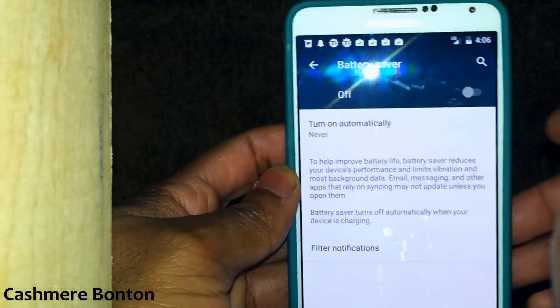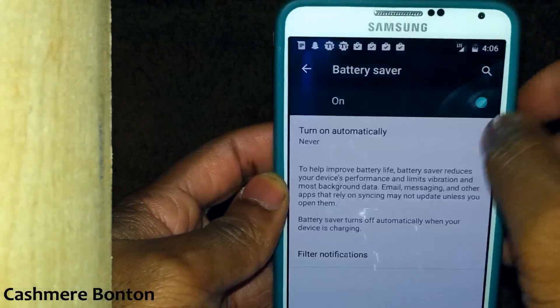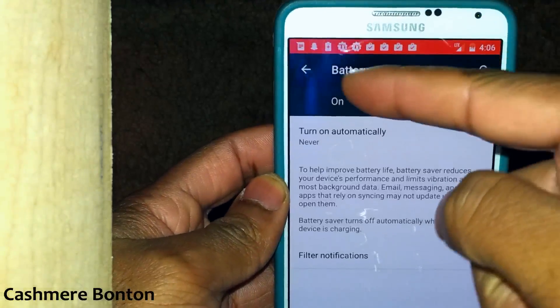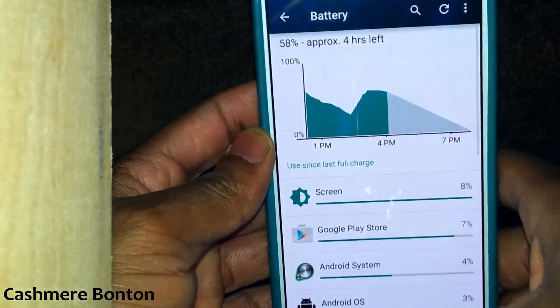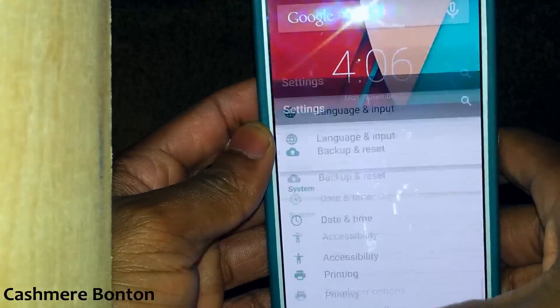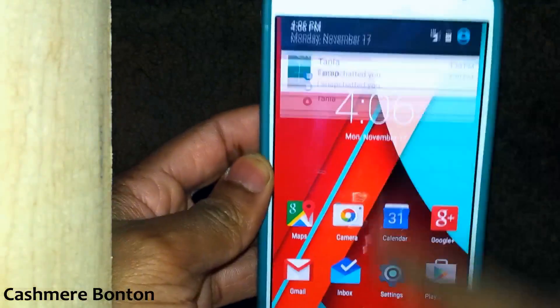Battery saver is present. When you activate it, the status bar turns orange. Looking real good.